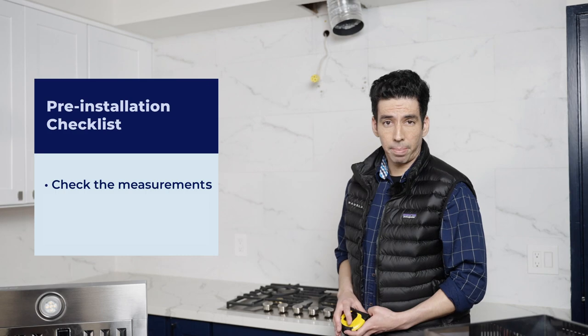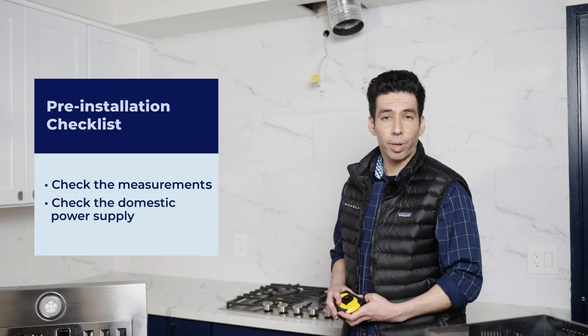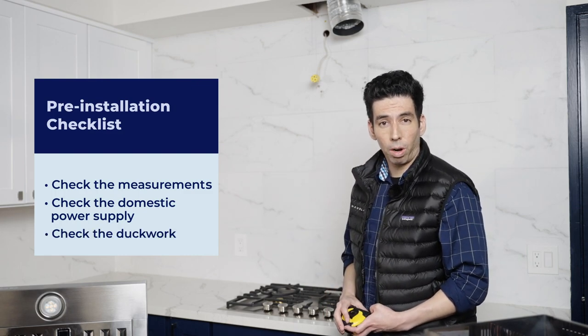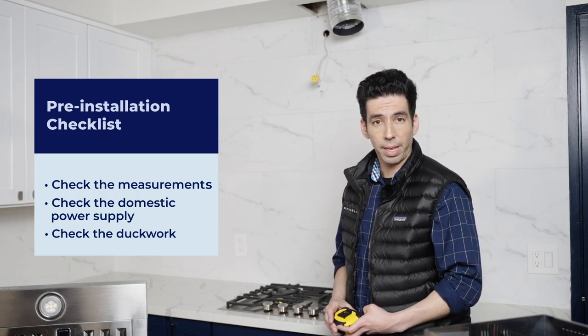Now it's time to check the domestic power supply to make sure we have adequate earthing for the installation. It's always a good idea to hire a professional to make sure of these things. As far as the ductwork goes, if you have it installed already, then you're all set. But if not, it's always a good idea to hire a professional for these sorts of things.